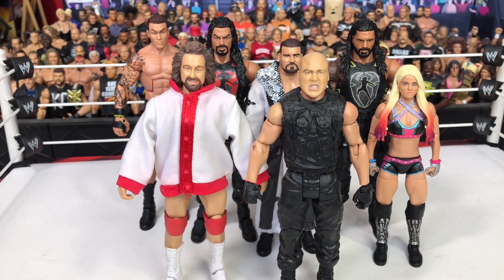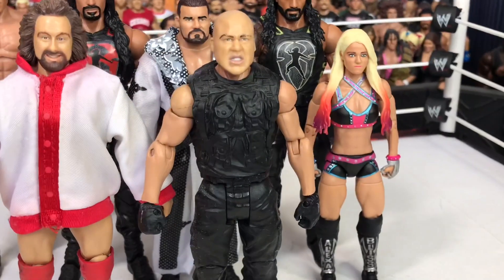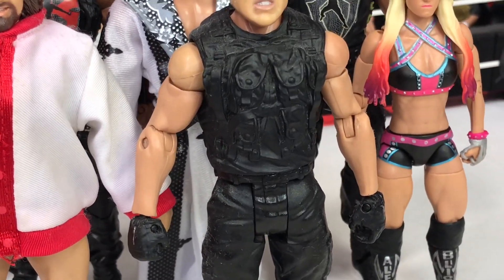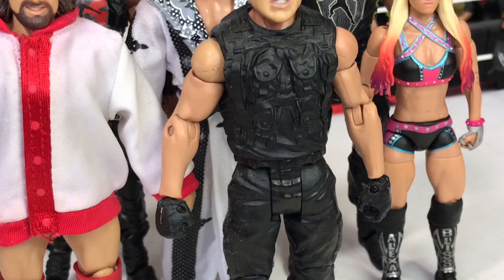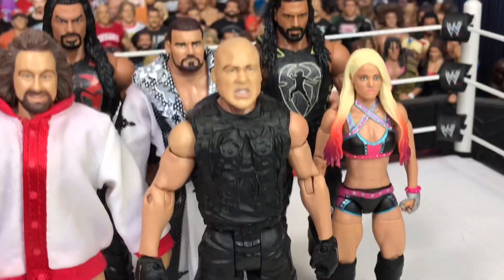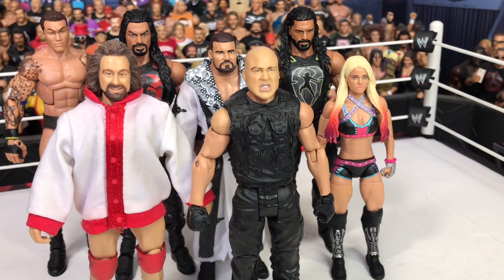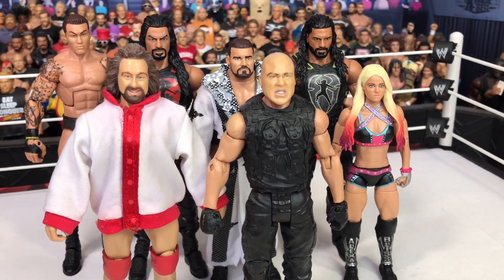The last two were both made by DVRs. Basically, he took a Shield body and I think he took APA arms — Bradshaw, I believe — or maybe just swapped the hands, I'm not too sure. And he put a Kurt Angle head on that. So that's his TLC attire when he teamed up with the Shield.